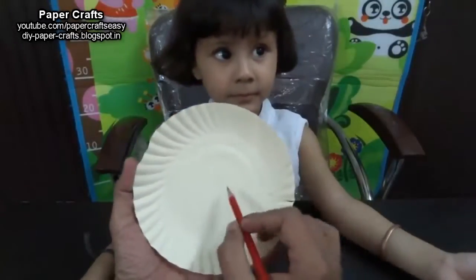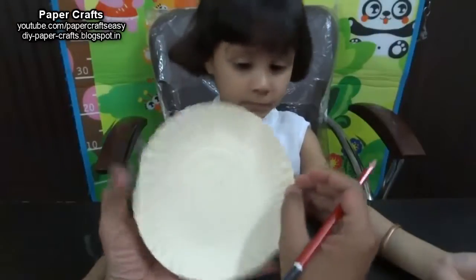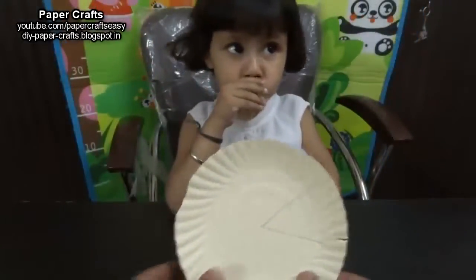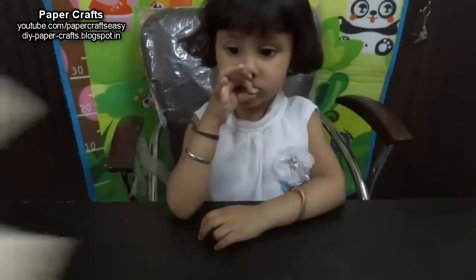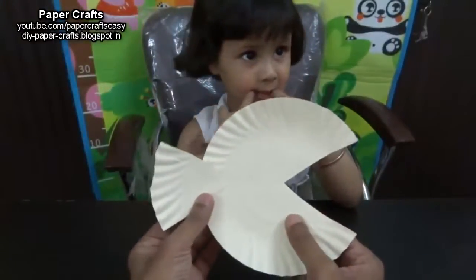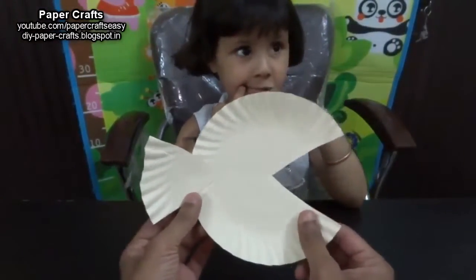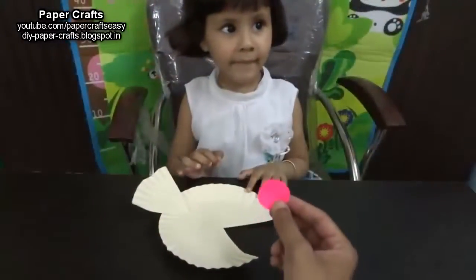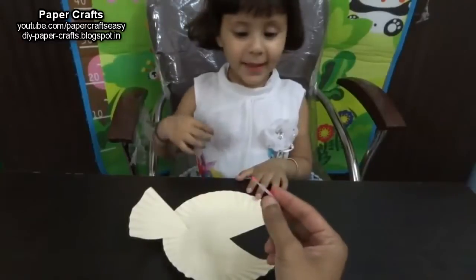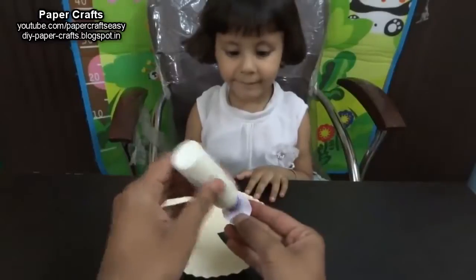We will start making a fish with the help of a paper plate. We will draw a triangular shape with the help of a pencil and cut it. This shape will form the tail of the fish. Paste the triangular shape on the other side of the plate to form a fish-like shape.